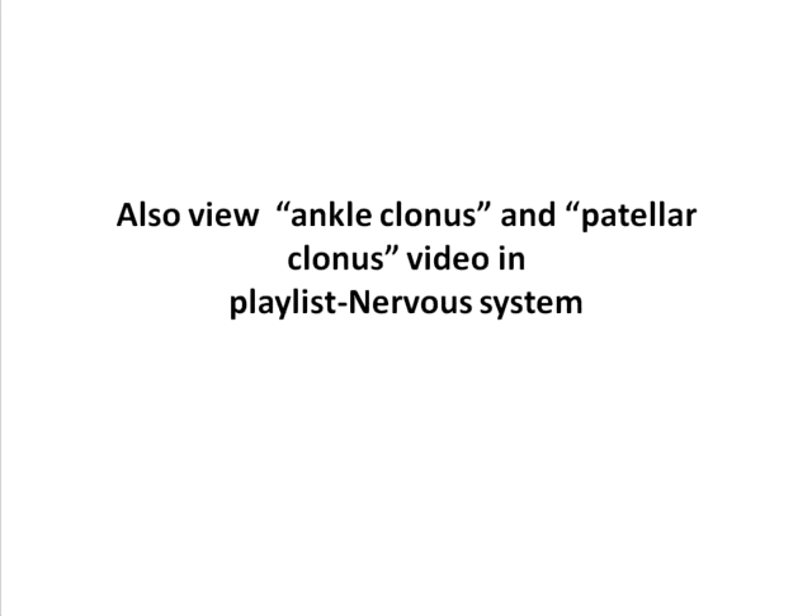Please view the ankle clonus and the patellar clonus video in the nervous system playlist so that you understand the method in a better manner.